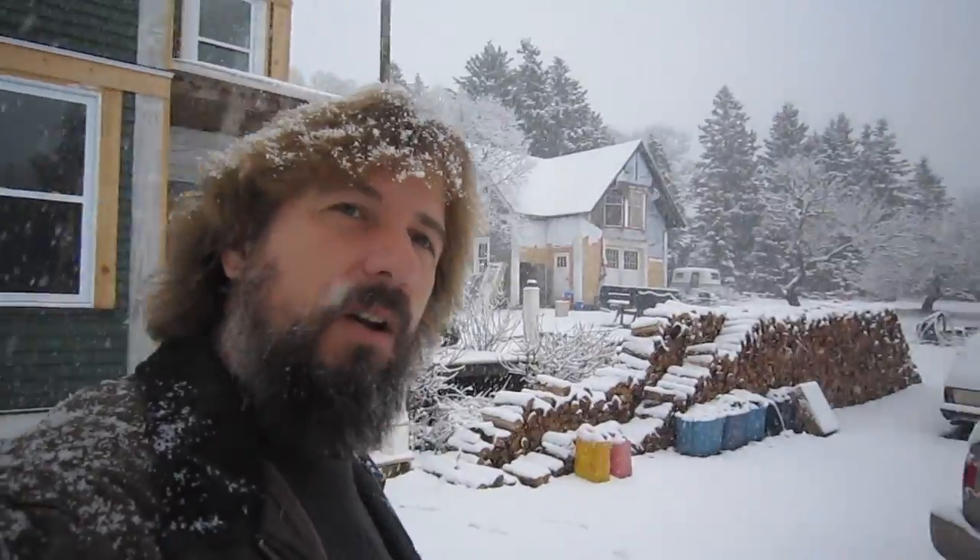The point is we finished the big deadline on site yesterday and so I'm off for the holidays. I can do some Christmas shopping maybe tomorrow, but more importantly I'm going to spend all of next week in the shop working on the truck. Stay tuned and Merry Christmas.